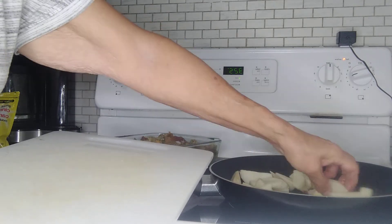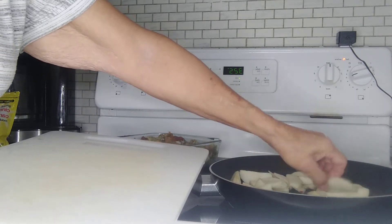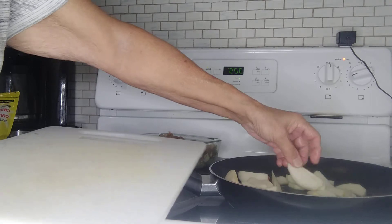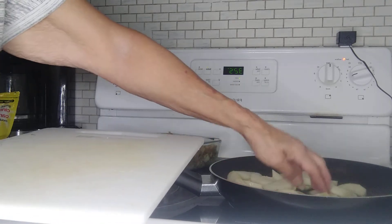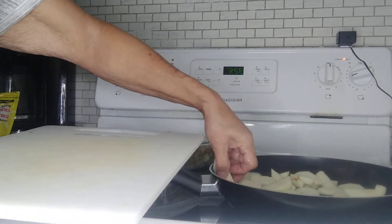I don't want to do a marshmallow top. I like it, but I'm getting kind of tired of it. So I'm going to put apples on top — caramelized apples.